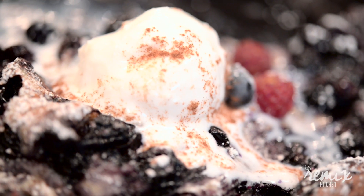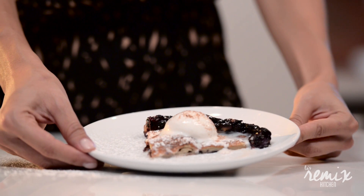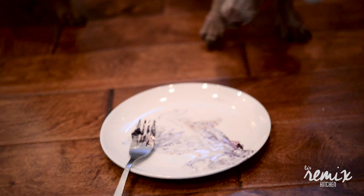Hopefully you like my remix on a blueberry pancake — it's the blueberry Dutch baby. I have to say thank you to DJ EC Rock for remixing the music while I remix the recipe. You're gonna enjoy this, and if you want the recipe or just want to follow us on social media, you can log on to remix.kitchen.